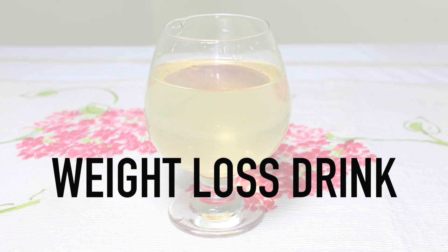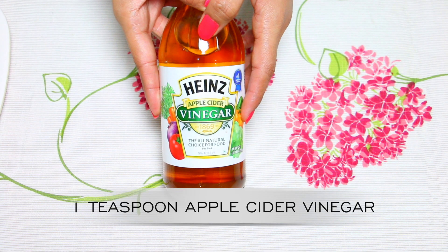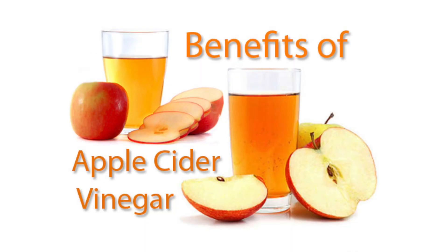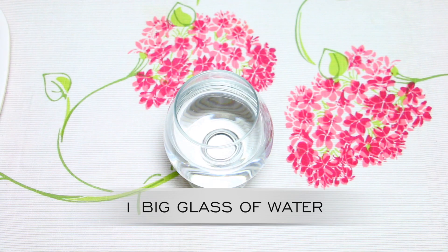Now let's make the weight loss drink. For this, we need apple cider vinegar. Apple cider vinegar regulates insulin and blood sugar levels, keeps your weight in control, and doesn't cause blood pressure fluctuations. The malic acid present in it improves your heart health. Mix it in a big glass of water.